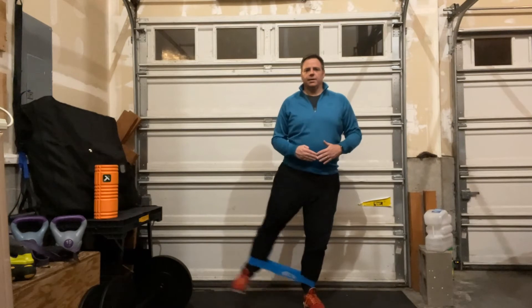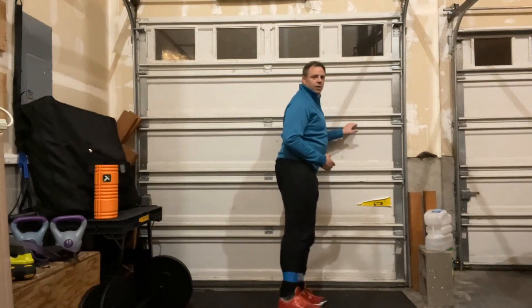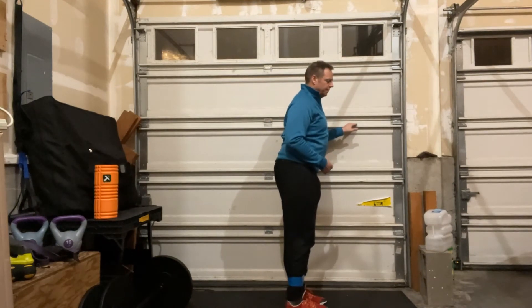If your balance is poor, you can find something like a wall to hold on to. You're going to do reps on one side and then reps on the other. This will work both sides simultaneously — one side works on balance while the other works on active motion.